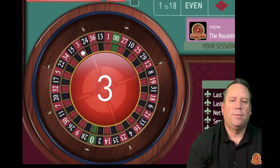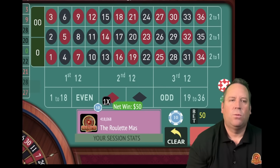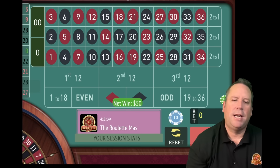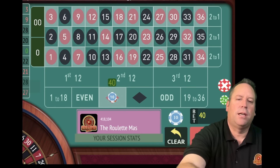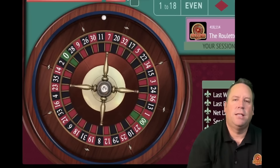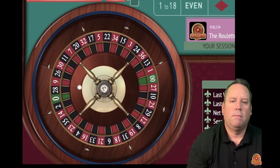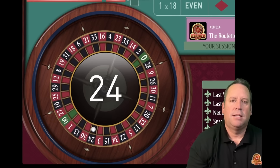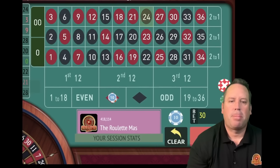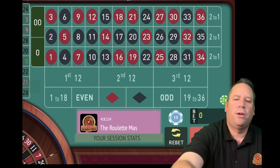With this modified Fibonacci, that's a 3 red - that's a win. So we stay on red, follow the winner, and now we go from 50 back to 30. You can see we're up again. That's a 24 black and that's a loss. So we go from 30 plus the 20 of the previous bet - that's a $50 bet on black.